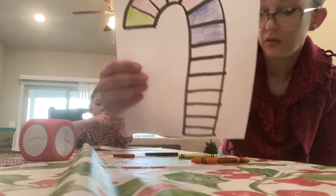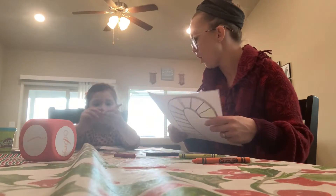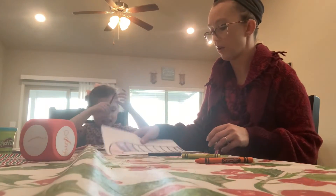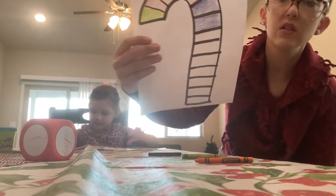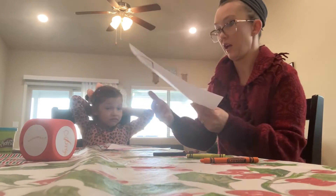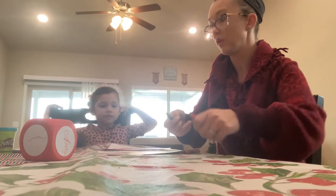Mama, I have red! Is it kind of a pinkish red? That's okay, you can use that red. So that's what you would do — you would keep doing that all the way until you fill in your candy cane. So that's one example.